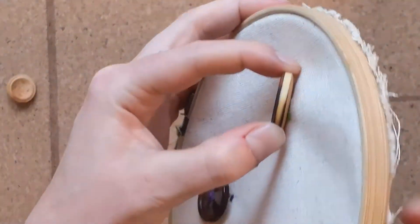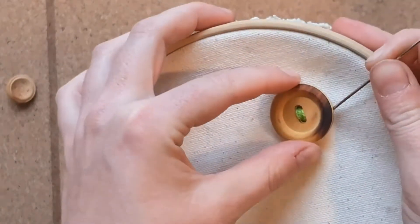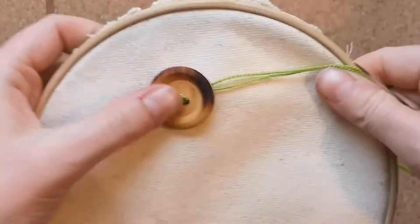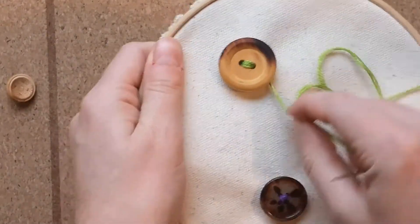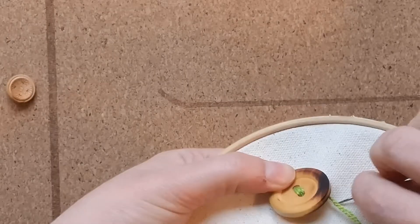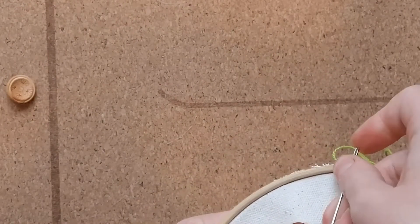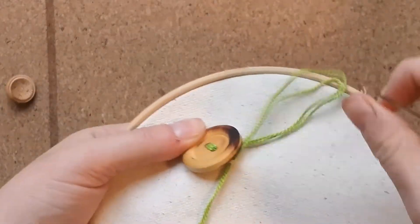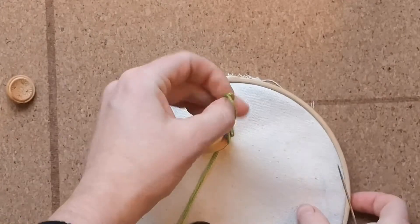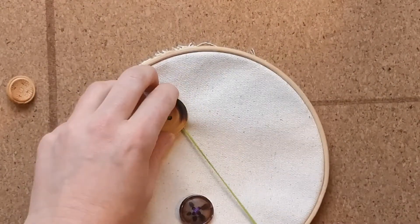Next, poke your needle through the back of the fabric to the front without passing through one of the button holes. Pull your thread tight, then rotate the thread around the button three times. To secure the button, make two knots by making a stitch in the fabric, creating a loop, and passing the needle through the loop. Pull tight, then repeat those steps to make the second knot.